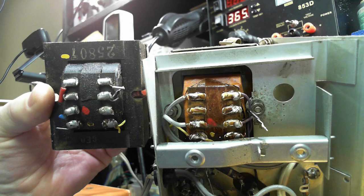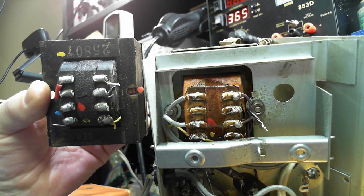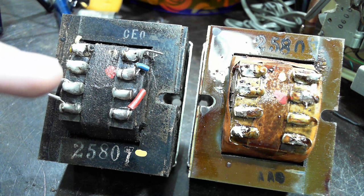I'll have to dig out another transformer. As luck would have it, I got this at the radio club boot sale on Sunday — a whole radio with the full complement of valves and transformer. Here's the new one and here's the one out of the radio. Both say 25807, so they're exactly the same.